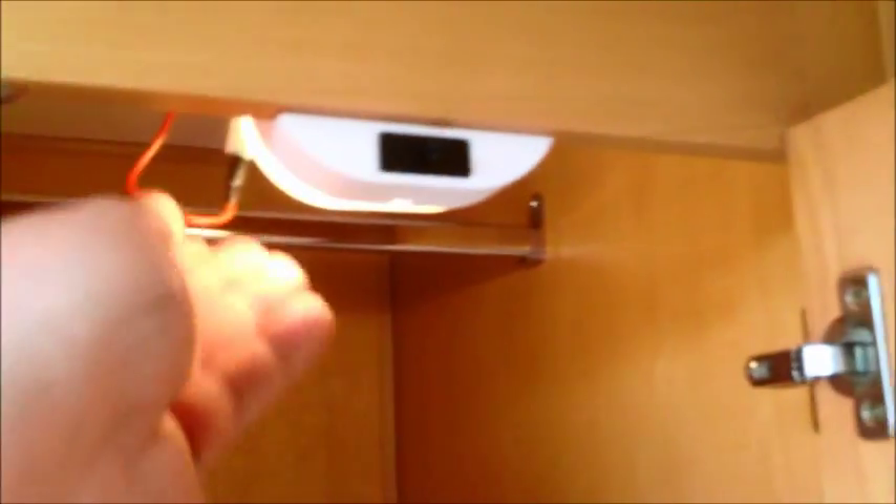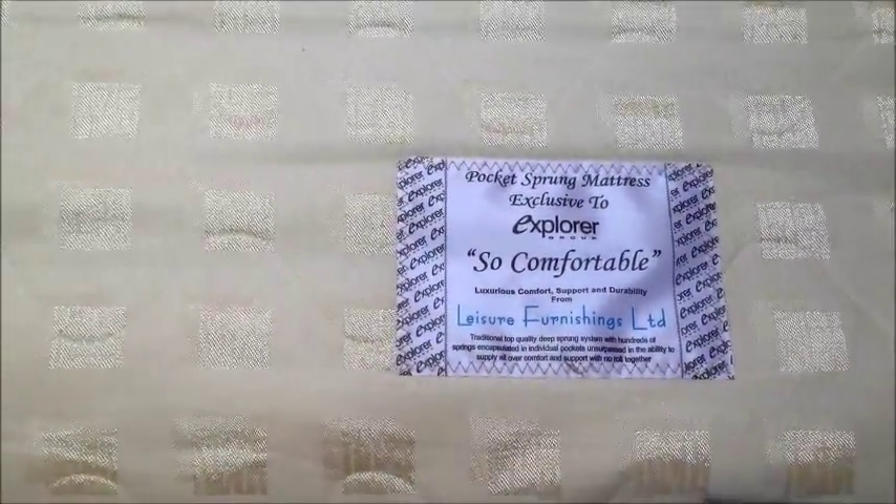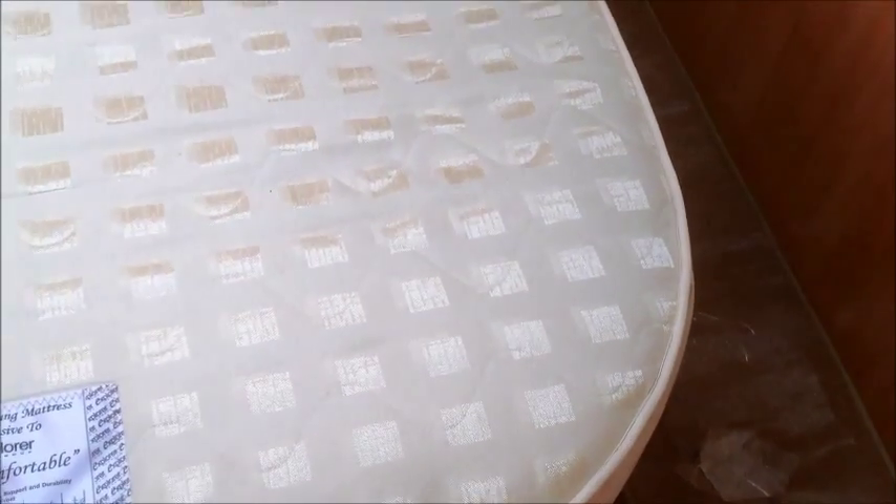The wardrobes have got lights and hanging rails. Cupboard down the bottom again — ample amount of storage, no need to worry about storage at all. This is the original Explorer mattress — we've always used our own. It's a little bit tight when you use your own because we have a square one, so it comes down a bit there, but this one fits perfectly. We've had it stored in the garage — we've just moved house, so I've been all over the place.